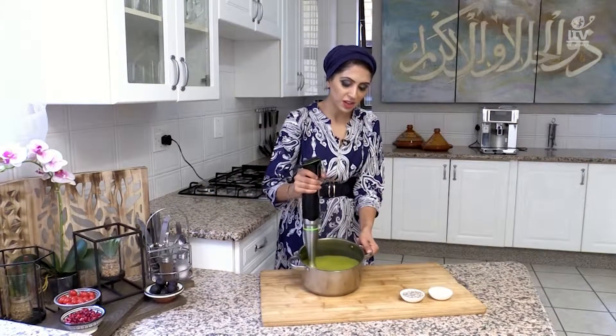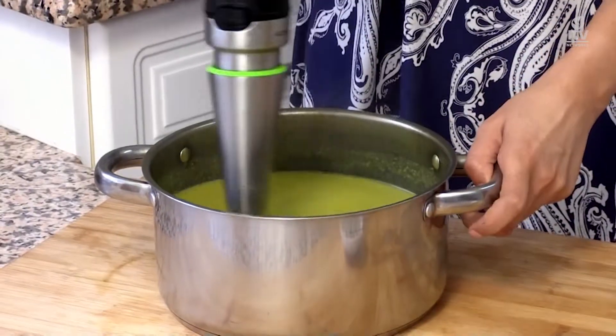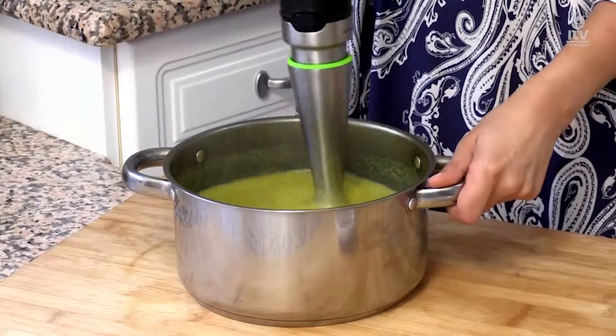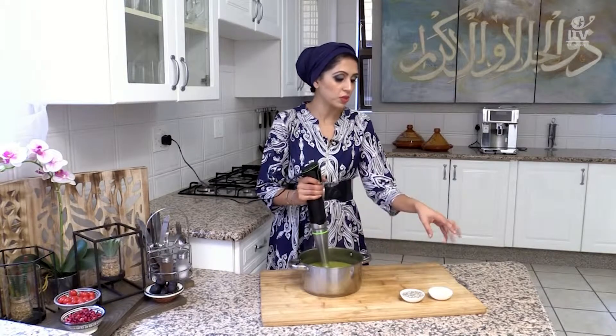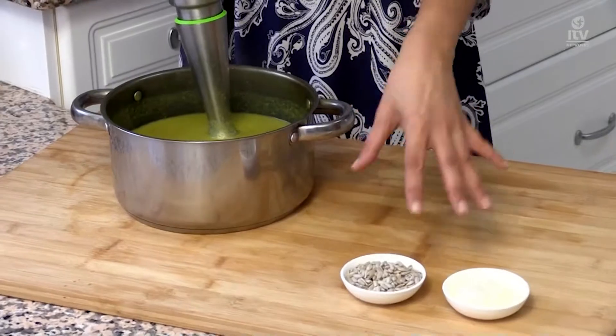So this has blended down, and you have this stunning, gorgeous amalgamation of the ginger, the turmeric, the broccoli — a really jam-packed superfood soup that is extremely good for you. That's going to be topped up with some plain yogurt and some sunflower seeds for some crunch.